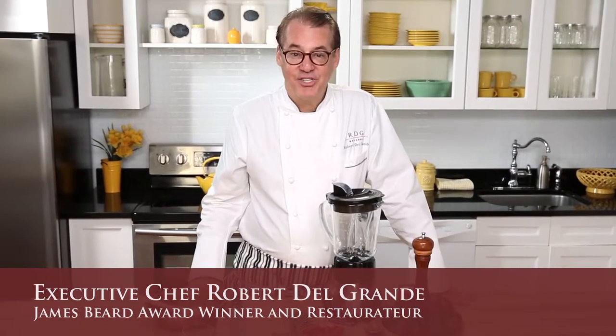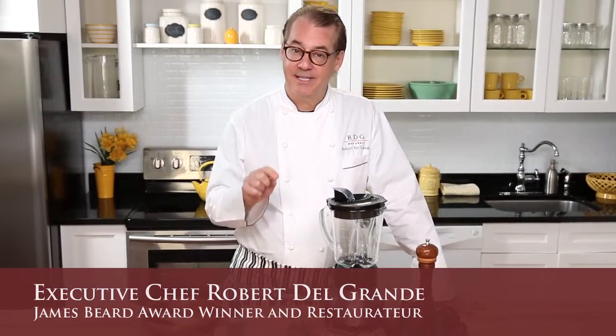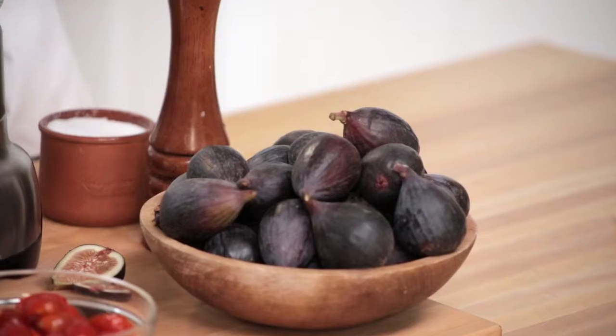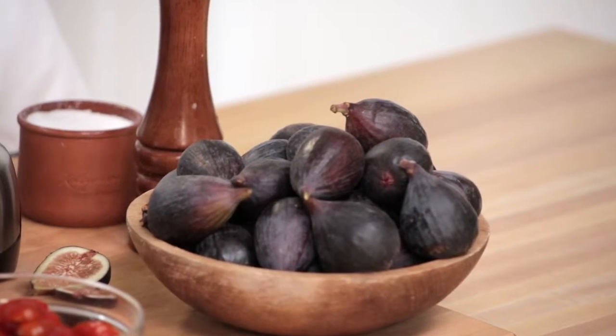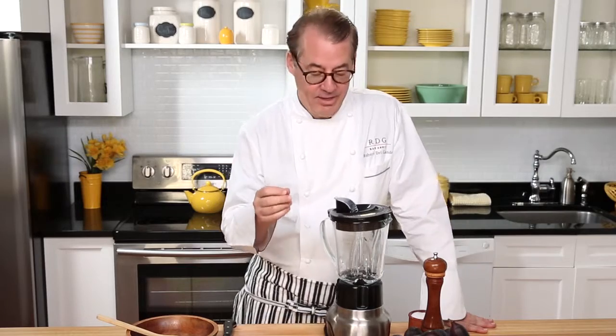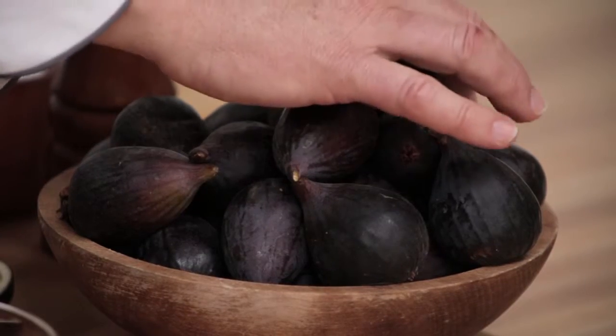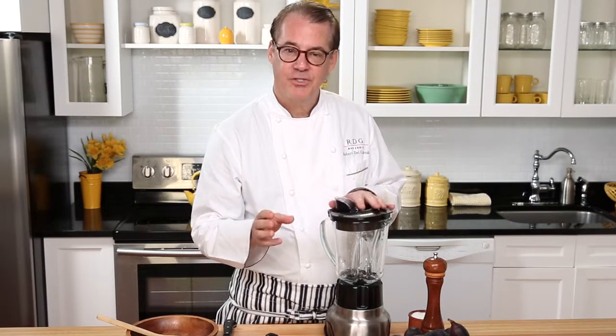I'm Robert Del Grande and it's the fresh California fig season, which means it's time to get excited about cooking simple and delicious dishes. With fresh California figs, a delicious dish is just a few minutes away. Now first you have to resist eating them right out of the basket because they're so delicious on their own, but today I'm going to make a classic fresh tomato salsa and add a little fig sophistication to it.